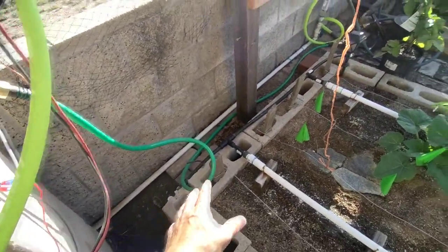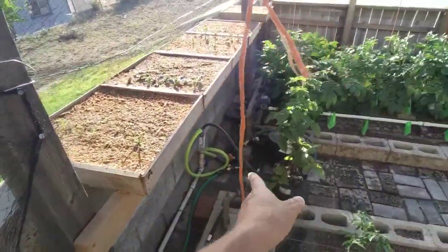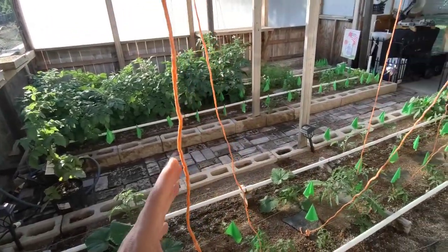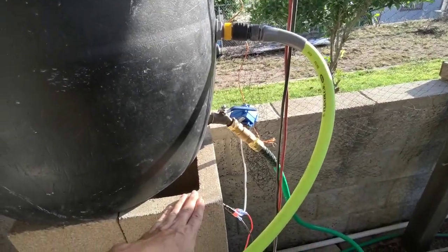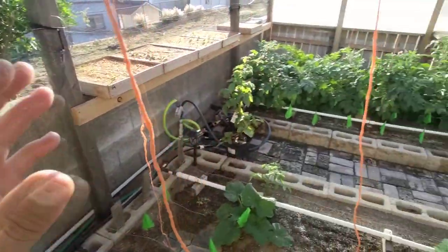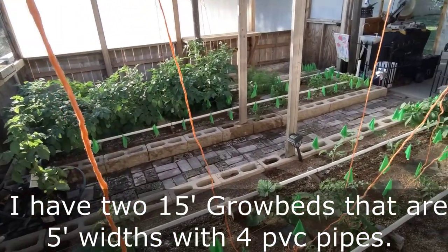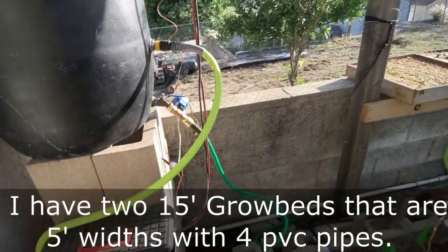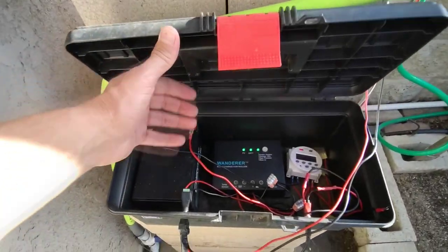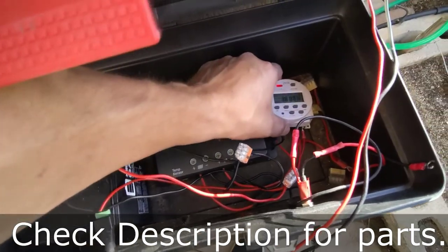At first I had it on one side, but that side would get watered first before the pipes filled. So I ran it to the middle with a T so both get watered at the same time. The water level is about three feet, three inches up. If you want to do it off-grid, you can certainly water a 30-foot grow bed — I know that for sure. For multiple beds you might need more water pressure, maybe hook up a pump. The setup is just a battery, a charge controller, and this timer.